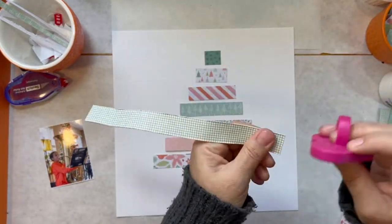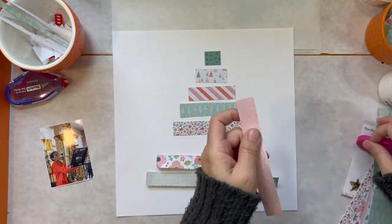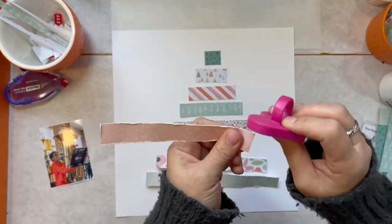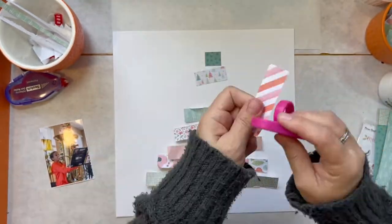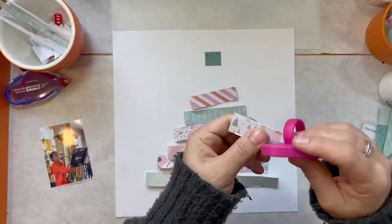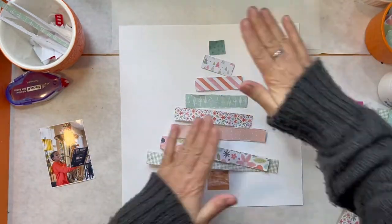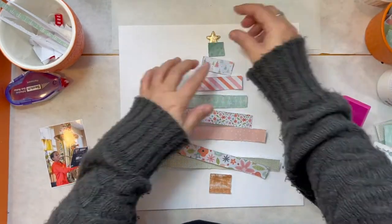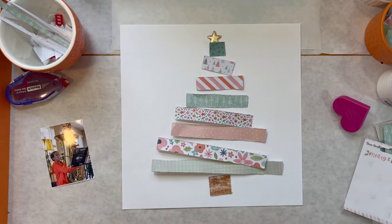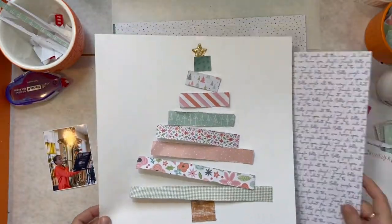This isn't anything earth-shatteringly new. You've probably seen a layout with something like this before. I've done this before in my December Daily album that I do or try to do every year. I have some videos of that coming up on my YouTube channel soon. But I really liked these papers and the 6x8 pad, and when I was working on cutting the strips for my first graders, I thought this would be a great opportunity to create a layout that is a Christmas tree.